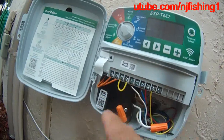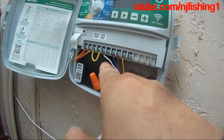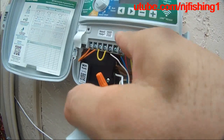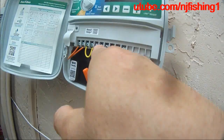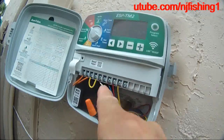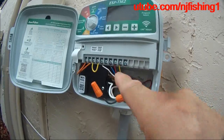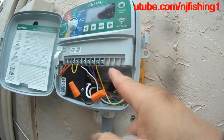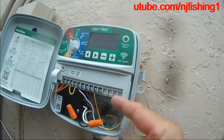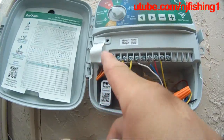It says 24 volts here. This is the rain sensor connection — you don't need it if you don't have a rain sensor, but if you want to buy a rain sensor attachment, this is where it goes. This is the neutral line that comes out of the sprinkler system box and goes back into the house. These are the different zones — zone 1, zone 2, zone 3. This controller can handle up to eight zones. The additional terminals are covered with paper tape; just use a screwdriver to remove them if you need more zones.